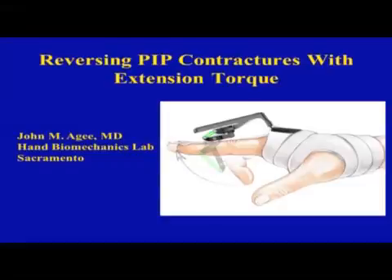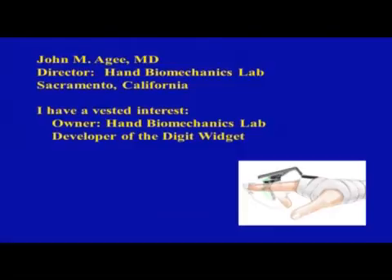I'm John Agee from Sacramento and I'd like to talk about how this mechanical device can transmit extension torque to the PIP joint and grow it straight. I have a conflict of interest: when I was a young surgeon over 30 years ago I opened up a new practice, and the first thing delivered was a brand new machine shop in the back and a freezer for cadaver arms. We actually make this device and ship it out of our little facility.